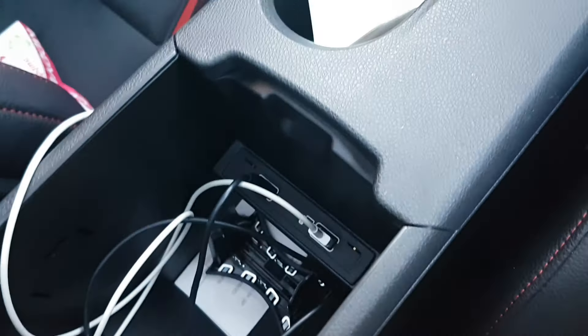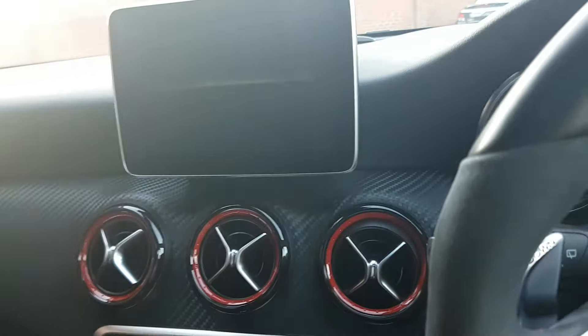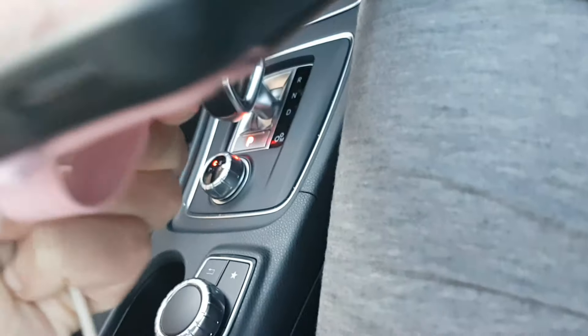Before we plug the cable into the iPhone to activate Apple CarPlay, we're going to switch off the head unit and restart it once. Press the power button to switch it off, then press it again to switch the head unit back on — just to give it a reboot after unlocking those two features. Then go ahead and plug the iPhone cable into the iPhone.